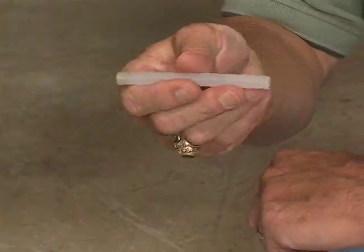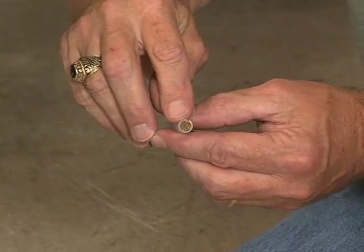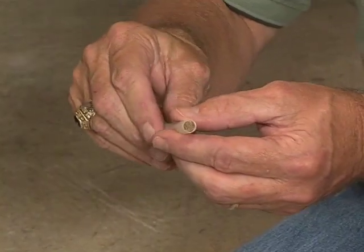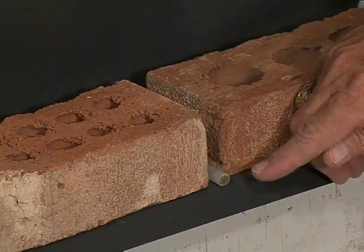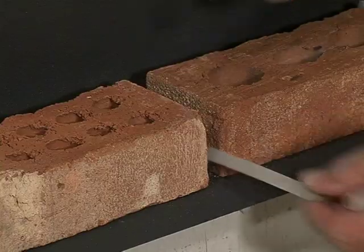These small devices are called weep tubes. This one comes with a small piece of brass screen in the end of it to keep vermin and bugs out from behind the wall. It should be placed according to code directly on top of the flashing, and that is one type of device that can be used.